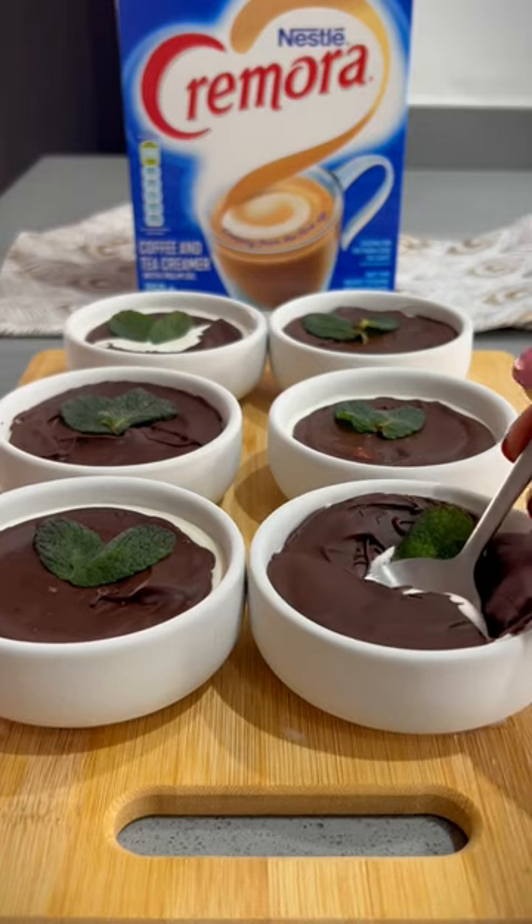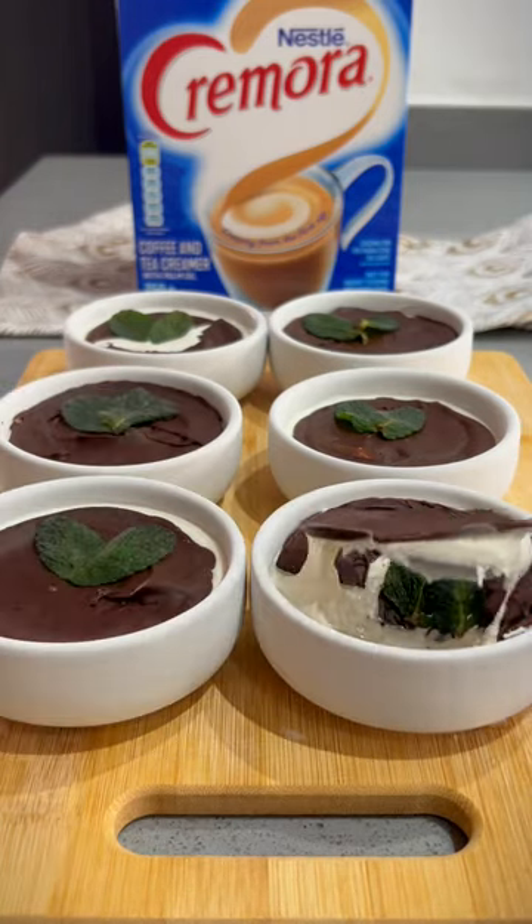This Cracking Chocolate Cremora Ice Cream is the perfect fix for your sweet tooth. Here's how to make it.